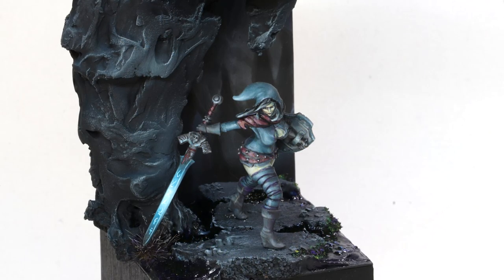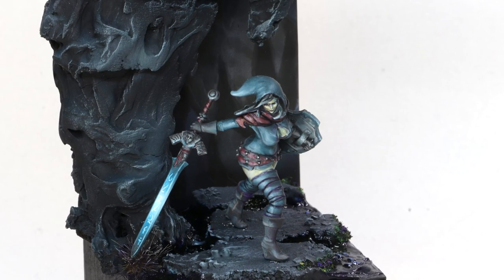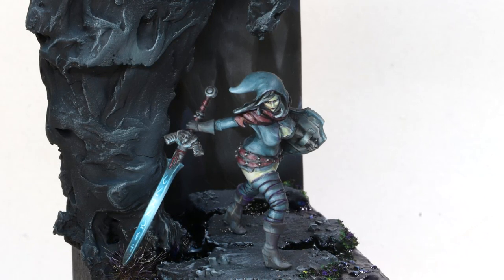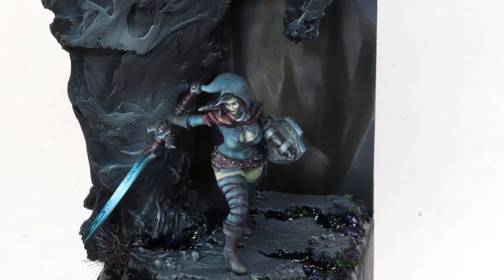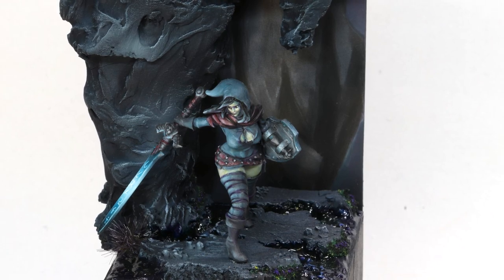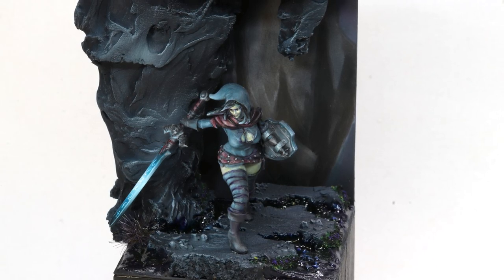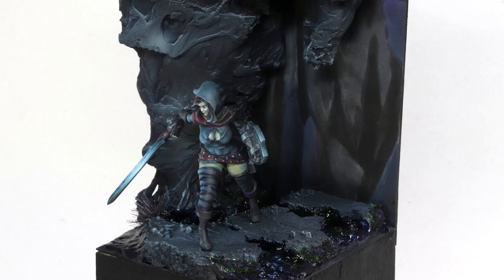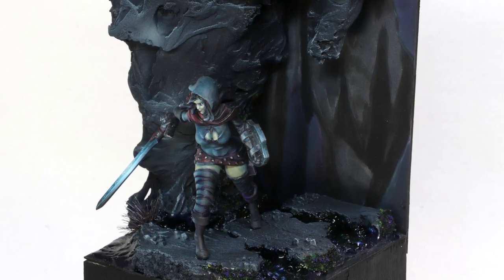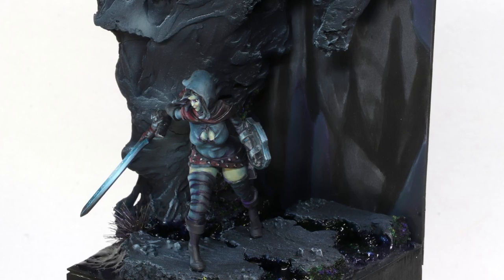This is one of the first pieces I did that was really serious competition because it was a lighting piece. I ended up taking this to one of the smaller Crystal Brush competitions and placing quite well. The idea was to have the figure lit only by the sword — that was her only source of light and everything else is in shadow. I custom made the entire cave from scratch and repainted it so many times to get the blue dim single light source correct. It was a big learning experience in lighting and understanding volumes.